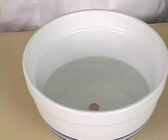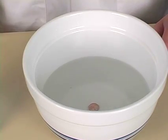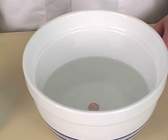Now I can see the penny. That's because when the light enters the water, it bends. The water makes the light refract. That way I can see the penny.